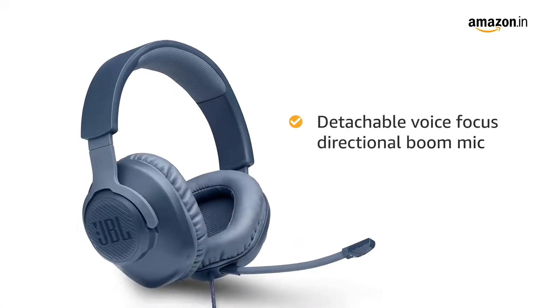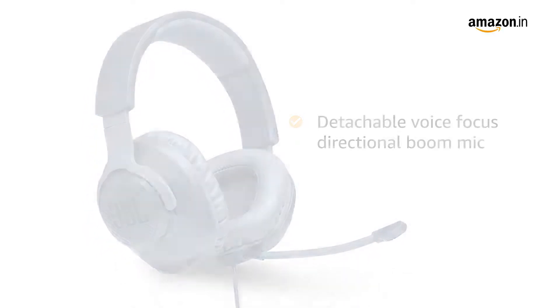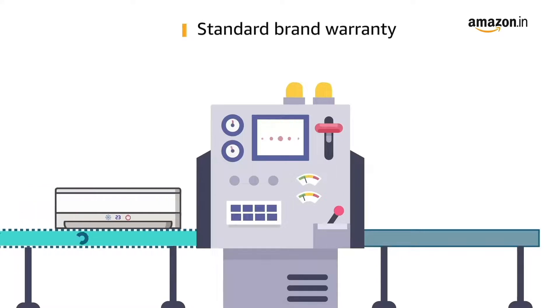This headset features a detachable voice focus directional boom mic with mute features for crystal clear communications. This gaming headphone is a great addition to your gaming setup and comes with standard brand warranty.